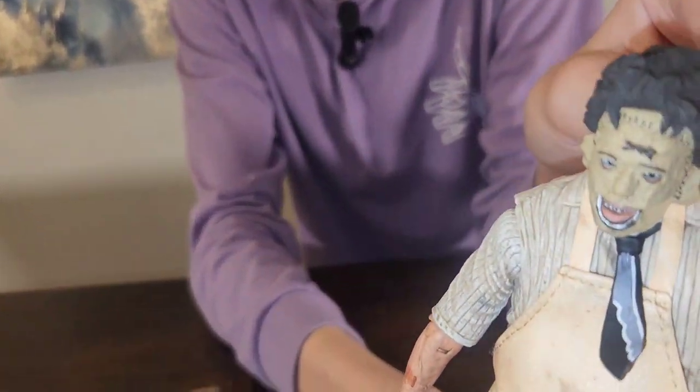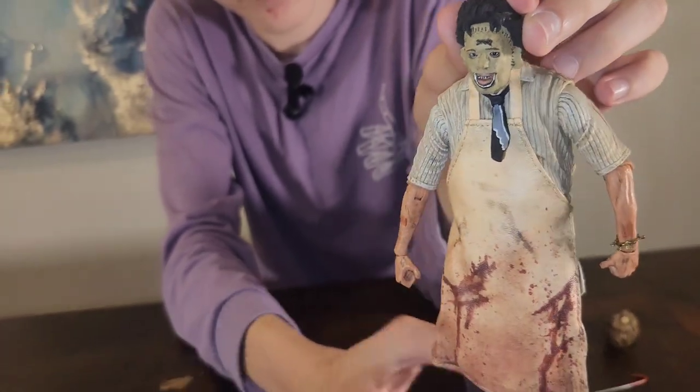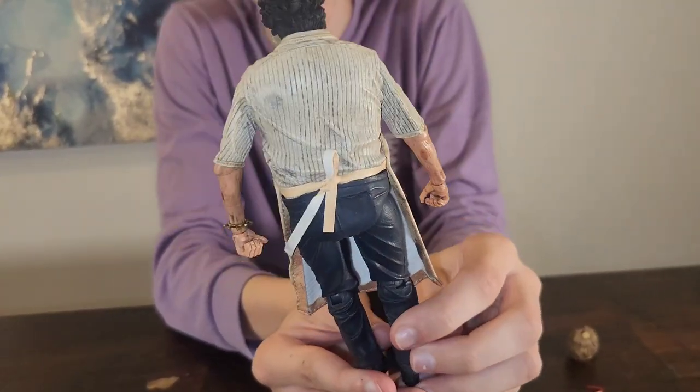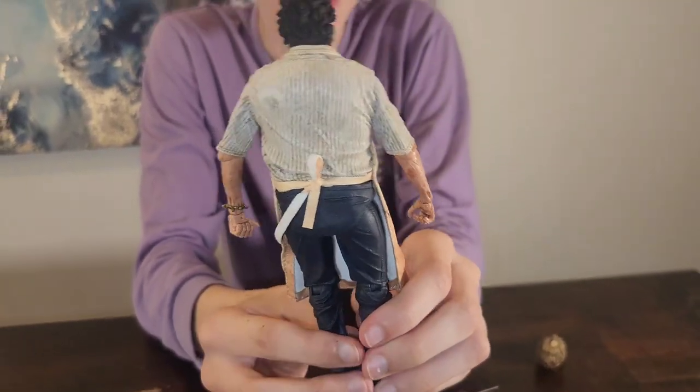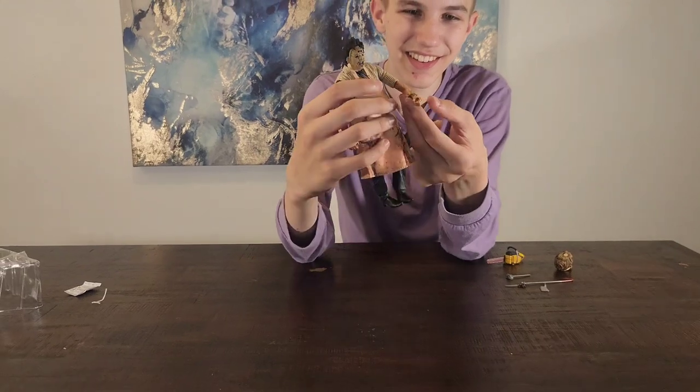The detail on his face is also pretty cool. And he has a little bone bracelet right here on his arm.